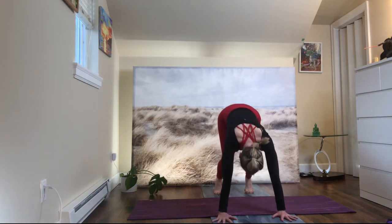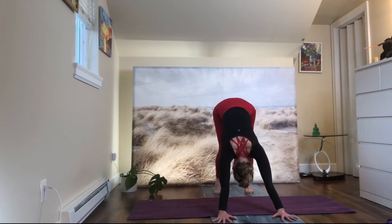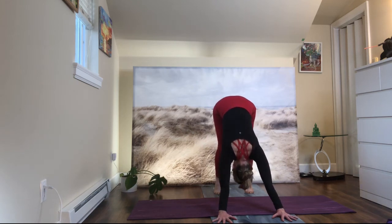Lift your knees up. Place your body to your thighs and lift your hips up. Keep your knees soft. Move your shoulder blades together. Inhale. Exhale. Lengthen your spine. Lengthen your neck — your neck as a natural extension of your spine. Lift your hips up. Downward facing dog — Adho Mukha Svanasana.